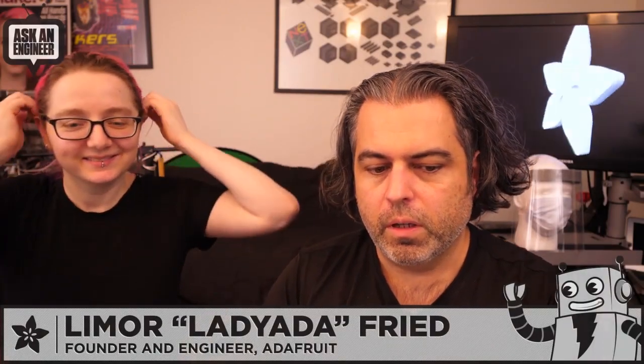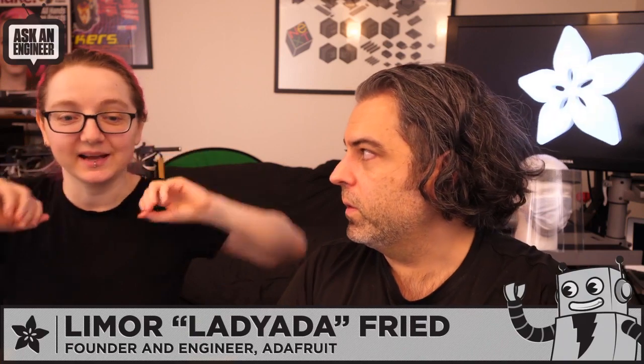So, Lady Ada, it is time. Okay, so we have a song here, so don't say it — I'm not going to say it. When you see that graphic, don't say that. Okay, here we go.